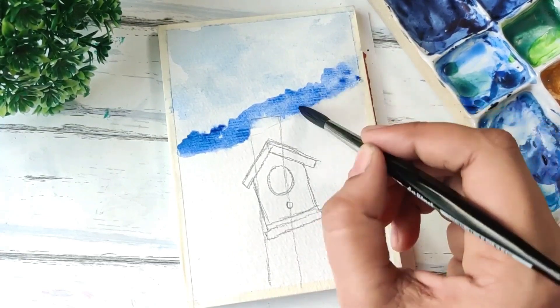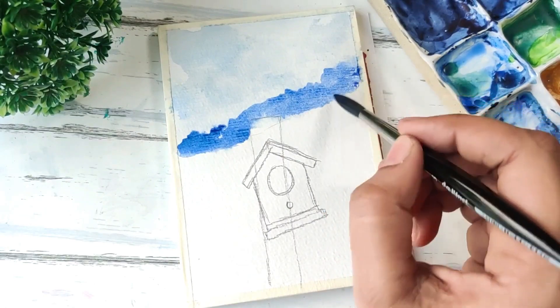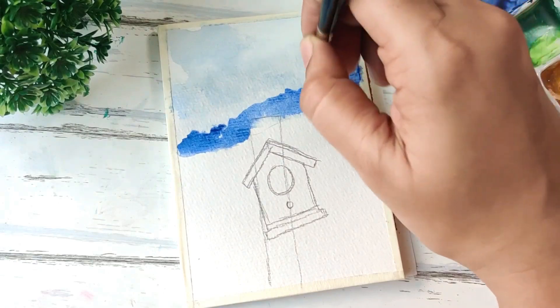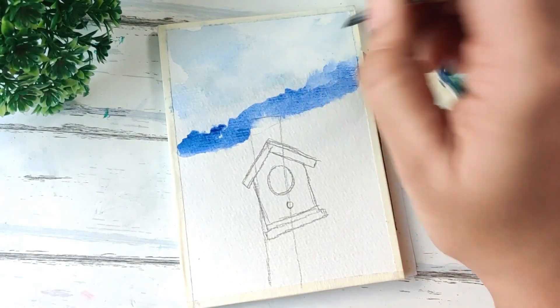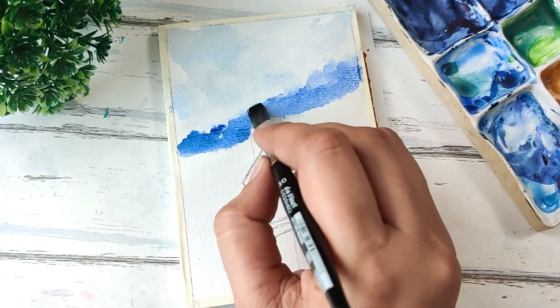This is just some more hazy background. If you feel that it's giving some rough edges, just use a clean brush and blend the top part like this, and we're good.